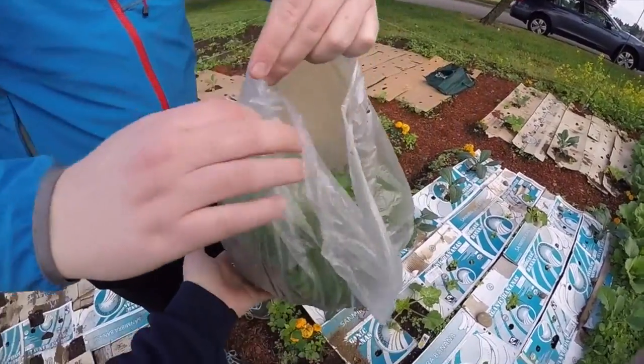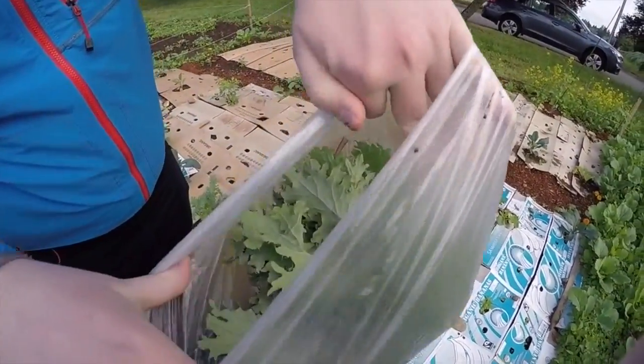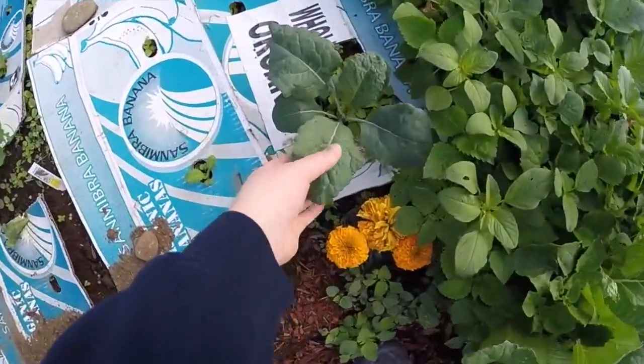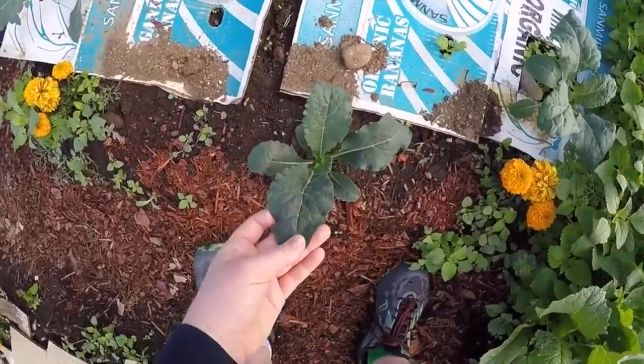We just did our first kale harvest. This is a lot of kale. The lacinato kale is doing really well.